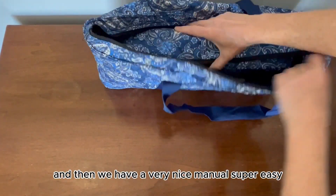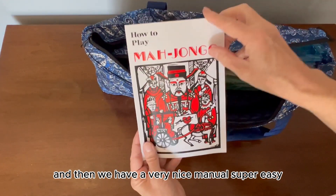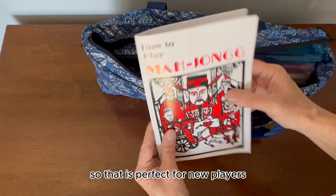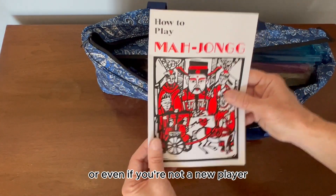And then we have a very nice manual — super easy. It has all sorts of diagrams plus words, so that is perfect for new players or even if you're not a new player.